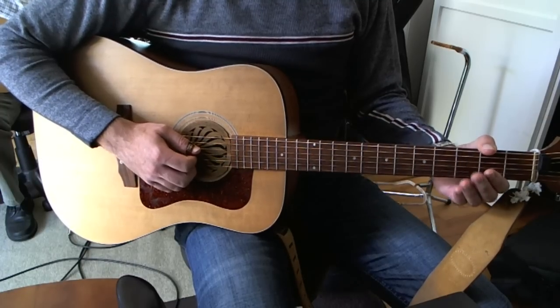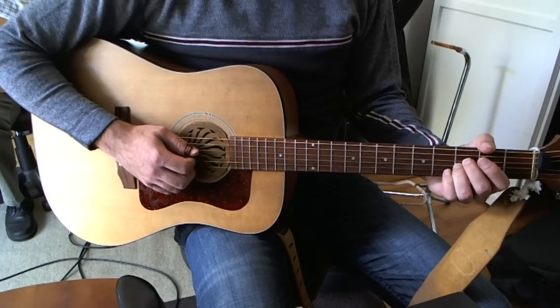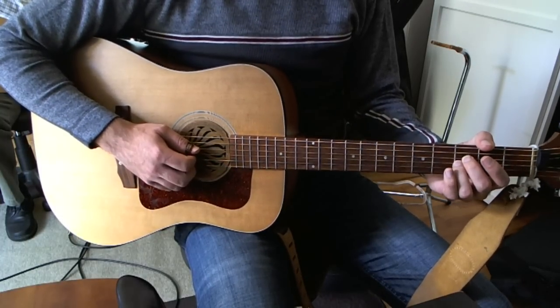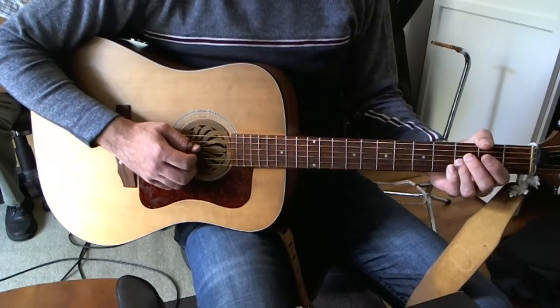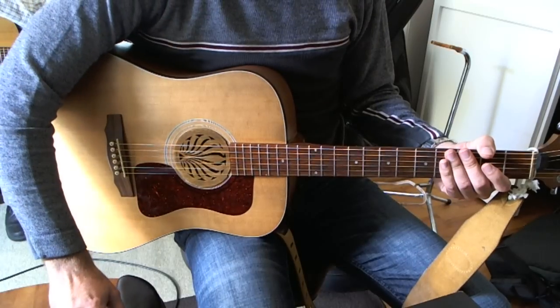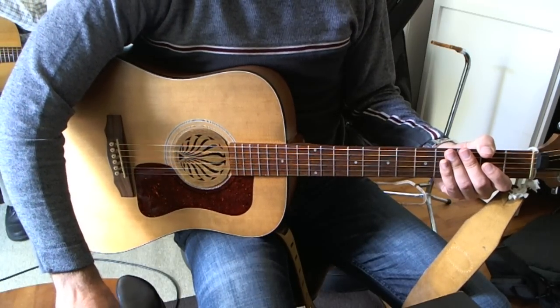One, two, three — bum, bum, bum, bum, bum, bum. Two, three — bum, bum, bum, bum, bum, bum. You don't have to do it in pitch, you don't have to do it in key, you don't have to be any good singer to do this. So it's actually the second note that's right on one of the clicks: one, two, three — bum, bum, bum, bum, bum, bum.